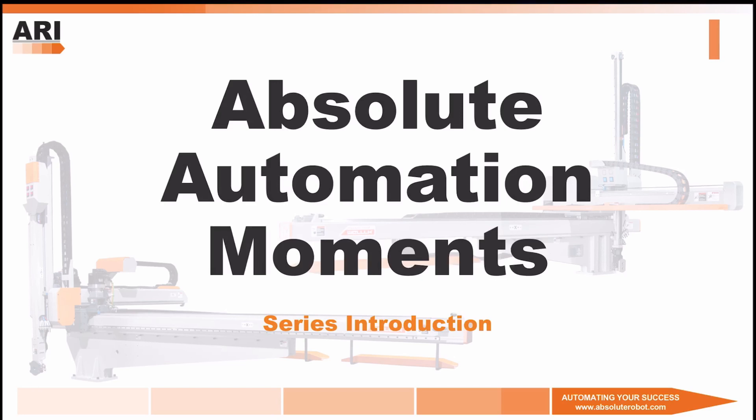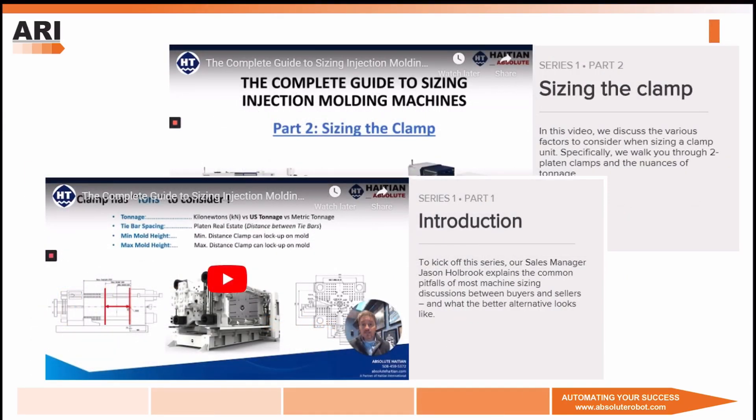Hello, and welcome to Absolute Automation Moments. My name is Mark Mishushin, Business Development Specialist with ARI, and today we're introducing this short video series. It will be a continuation to Jason Holbrook's Complete Guide to Sizing an Injection Molding Machine, and we will cover various topics all having to do with automation.